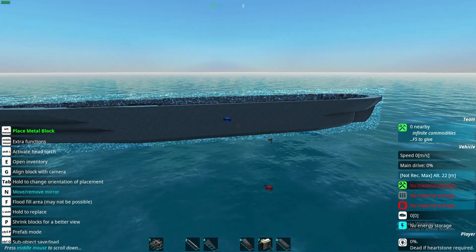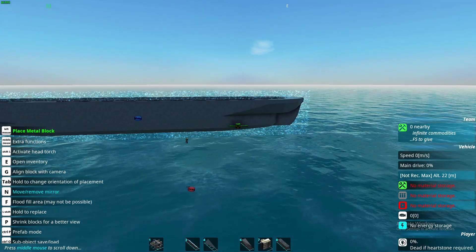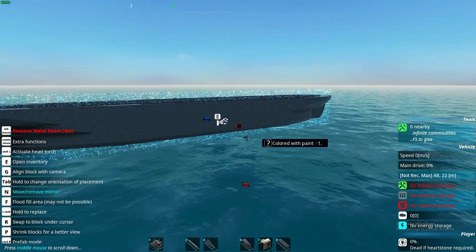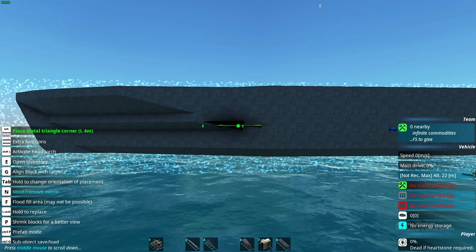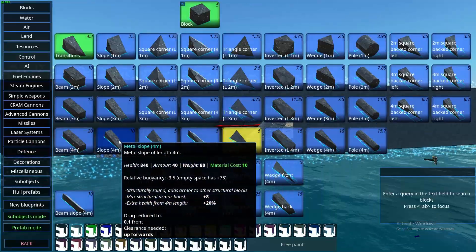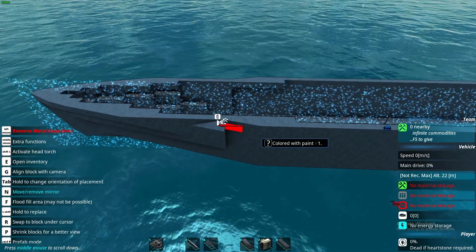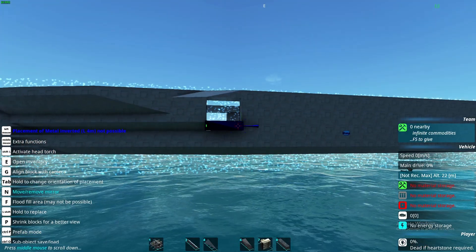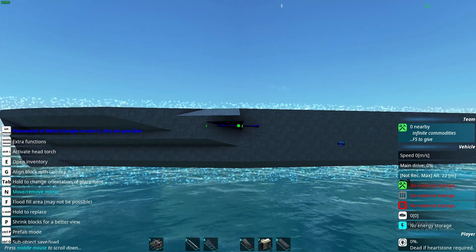So this is the hull so far. I think the front looks quite good, and the back will also look good with the propellers. But there are huge flat spaces on the side that don't look particularly good, so we need to add something to break it up a little bit. What we can do is create something like an armor belt — we're gonna find one of these edges and just continue it, basically adding a layer to the whole side.